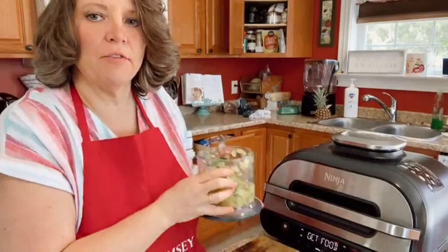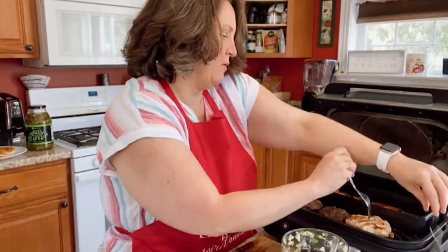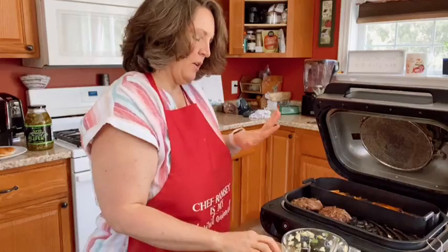It says 'get food' on the screen — can you see that? Okay, Ninja! Look at that — oh my gosh, they're perfect! My fries look awesome too. Just pull your temperature probe out and take the food out. I know it's done because I cooked it to the right temperature, but that's just me with poultry — it's perfect all the way through, it's juicy. Look at that burger. It's perfect.